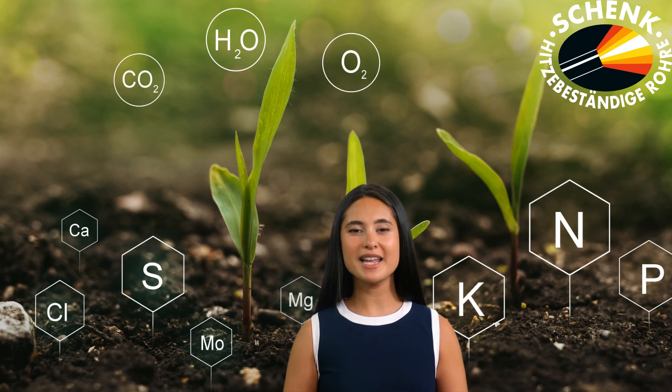Hi folks, and welcome back. It's me, Lana, here at Team Schenk. I'm thrilled to have you with us again as we dive into the fascinating world of stainless steels and alloys. Today, I'm introducing you to Urea TP 316L Modified, also known as Grade 14435 UG, a stainless steel specifically designed for urea plant applications.